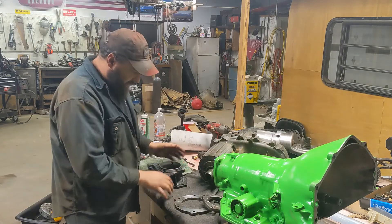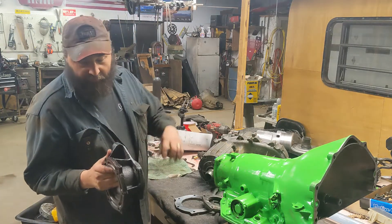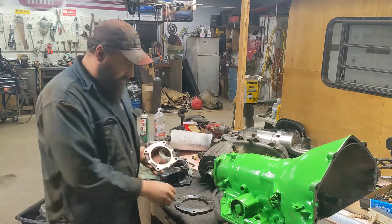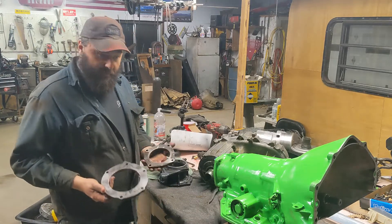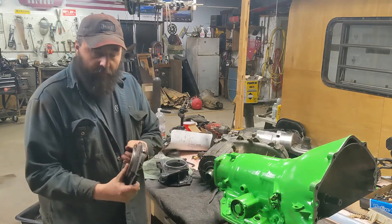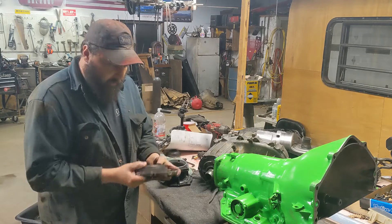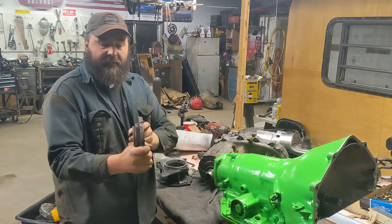For my new transmission-to-transfer-case adapter, we started with one of these 4L60E to 241C adapters, cut the center out, and TJ took it to work and had it machined flat on both sides — way easier because somebody else did it for me. Now these two pieces will fit together really nice, they'll have a great weld surface inside. Once it's all lined up I'll get a great surface to weld to — I'll weld out here too. They're going to work out fantastic. Look how thin that is.